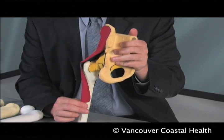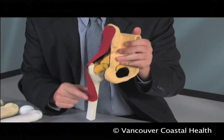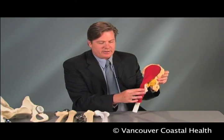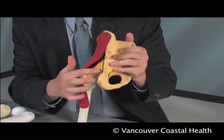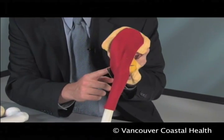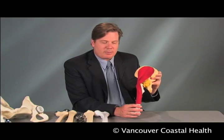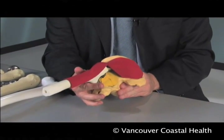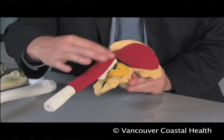This model of the hip joint demonstrates the bones of the pelvis and the femur, with material representing the abductors of the hip as well as the anterior and posterior hip capsule. When we do surgery on the hip joint, the two most common surgical approaches involve placing the patient on their side. The gluteus medius, the main abductor, is exposed here in the red.